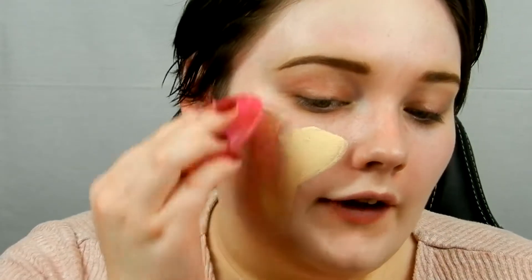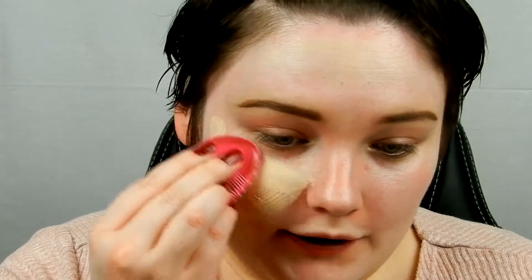I'm going to take the rounded side of the Silly Sponge, take some product on there, and just start spreading it on the face. I think I'm going to do this side with the Silly Sponge and the other side just with the beauty blender and we will compare them. I'm going to take a little more.